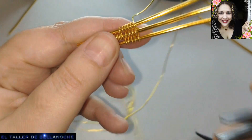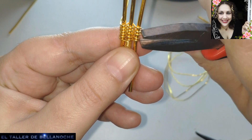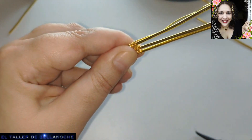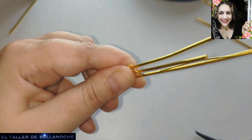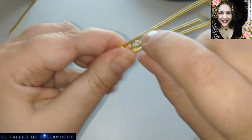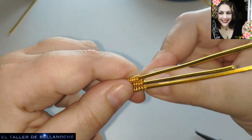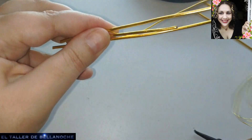And this is how the alternate weave will look. We join the turns a little so they are approximately the same distance apart. These two that are more separated, we bring them together. This same technique can obviously serve for a bracelet, a necklace, or any other type of jewelry piece.